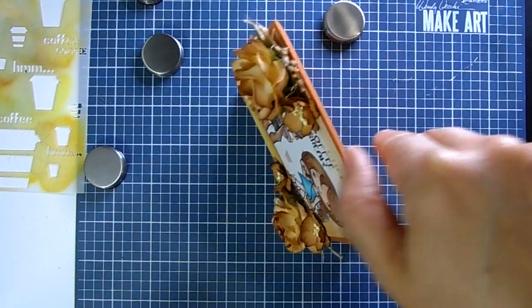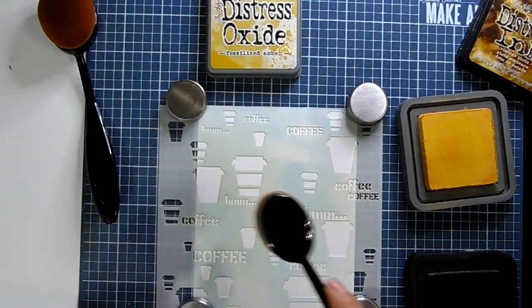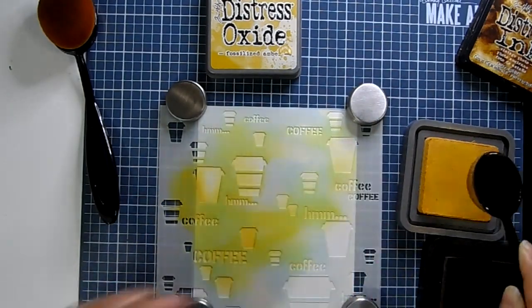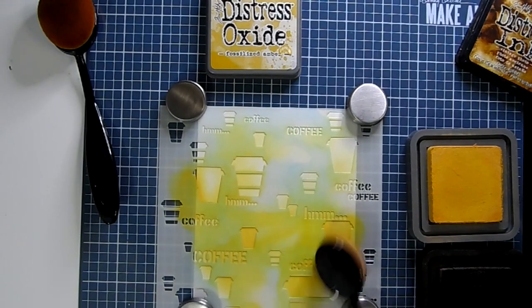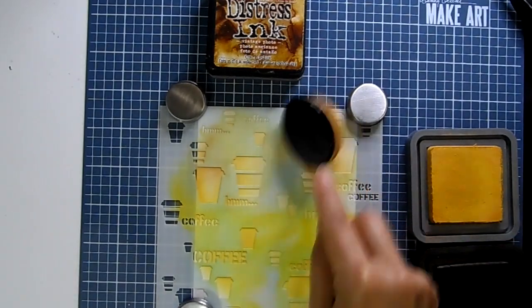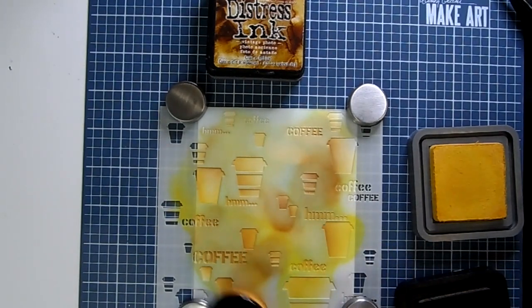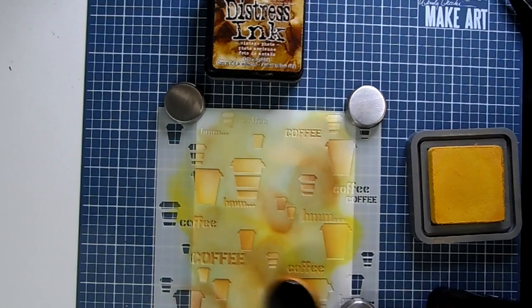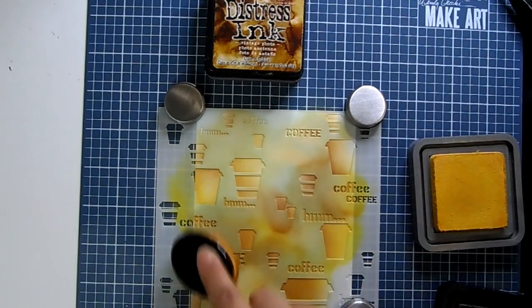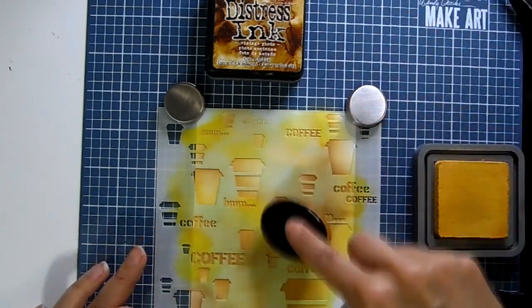First I do my background with a stencil. You can use any stencil you want — any coffee stencil would be great, something with coffee beans, the word coffee, or coffee cups. I got this one as a gift and I'm not sure what it was called, but any stencil would do. I am loving this new mat that I got — it's the Wendy Vecchi Make Art mat. It's a metal mat that comes with four magnets and it's perfect for stenciling. It holds down your stencil and your paper so it doesn't move.